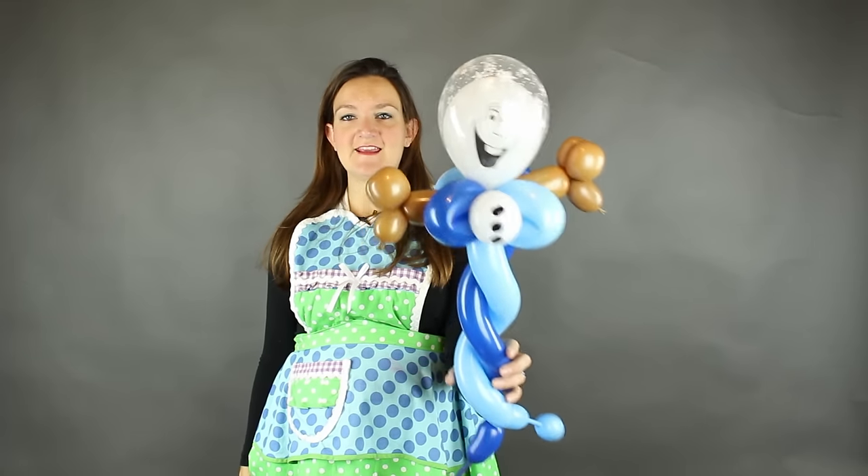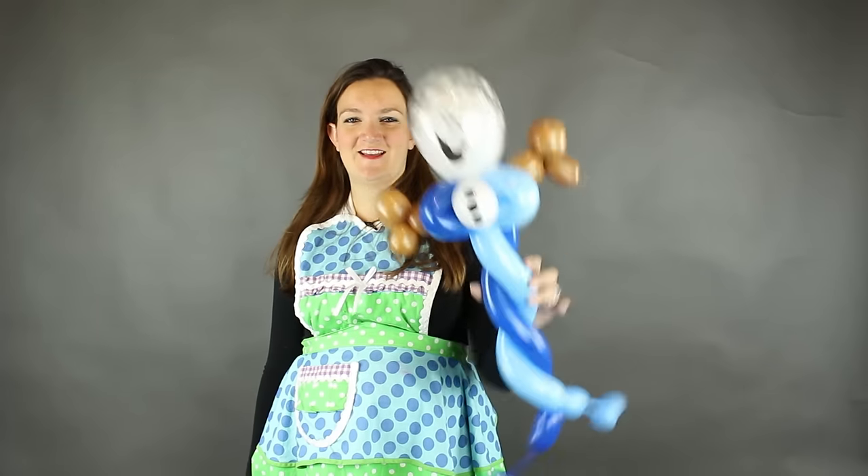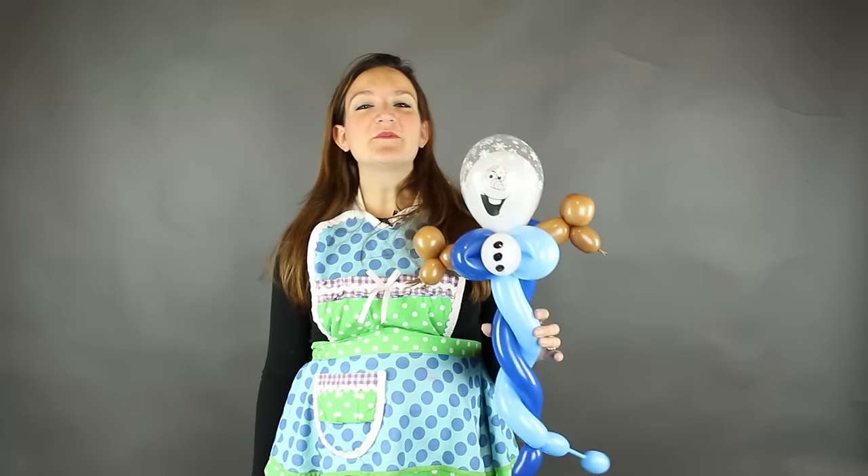So there you go — a fun, quick, and easy Olaf wand that's perfect for fast events and for this winter season when I know a lot of you guys are getting snow. Stay safe out there and just stay home and make Olafs! I hope you guys enjoyed this tutorial. Please let me know what you think in the comments below — I look forward to reading everything you write down there. If you have any questions for me, also leave those in the comments.